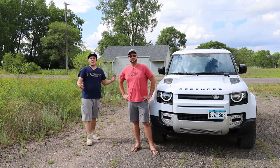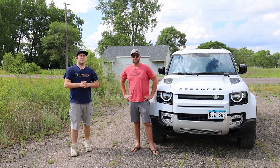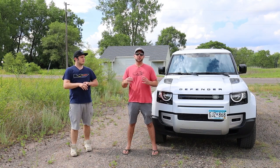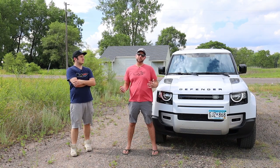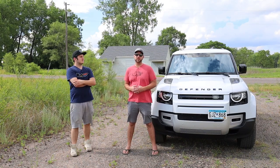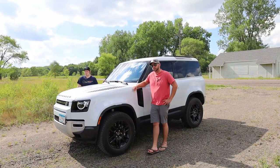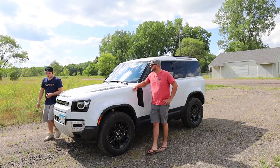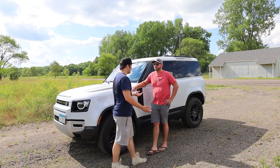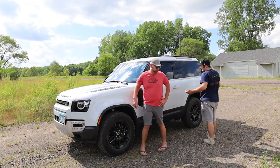Hello everybody and welcome to Performance on Wheels. Today's video is requested by a commenter on a previous video - I thought it was a great idea. We're going to make a video specific to the 90 based on that request from a previous Defender video. And that is: is the Defender 90 practical? A lot of people don't understand how big it actually is. In pictures it doesn't look very practical, but practical is a very broad term.